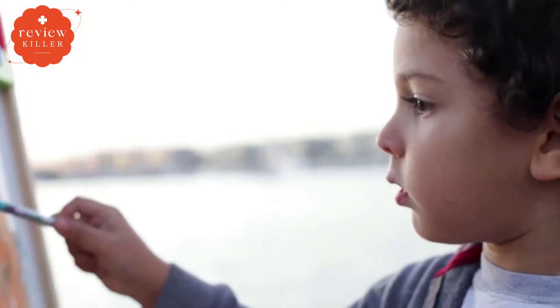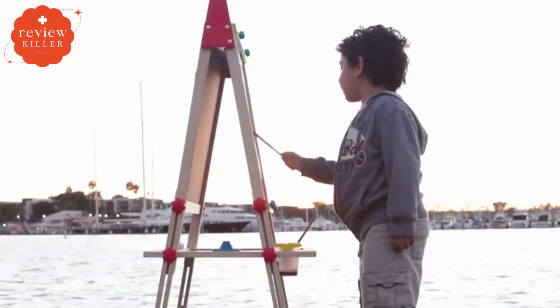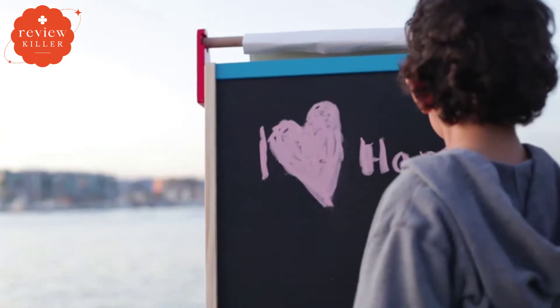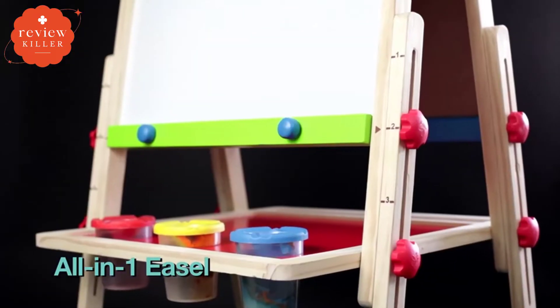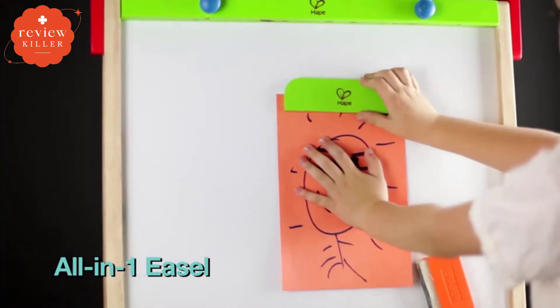Does your child want to paint? No problem, it's set up. Do they want to draw on the chalkboard? Go right ahead. There are a variety of kids' easels to pick from, each with its own set of features, benefits, and pricing. I conducted a lot of research, read a lot of reviews, and prepared a list of the best kids' easels from reliable businesses to help you make an informed decision.